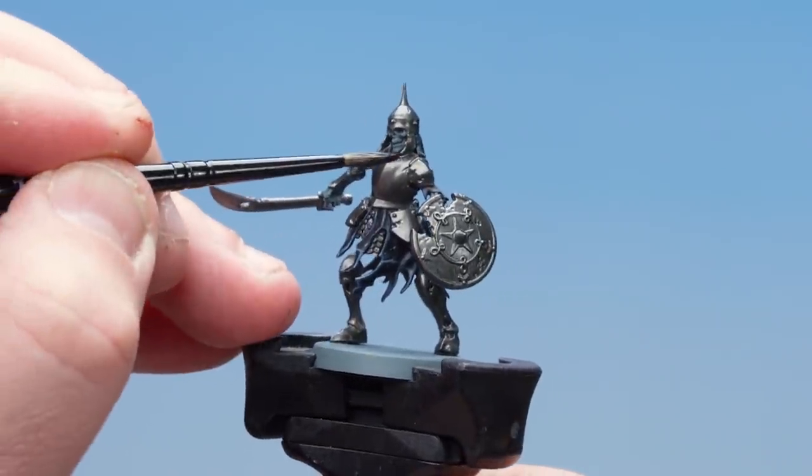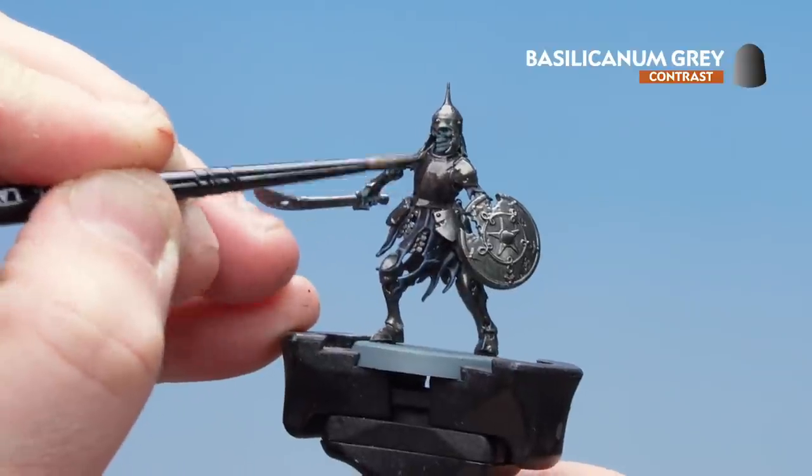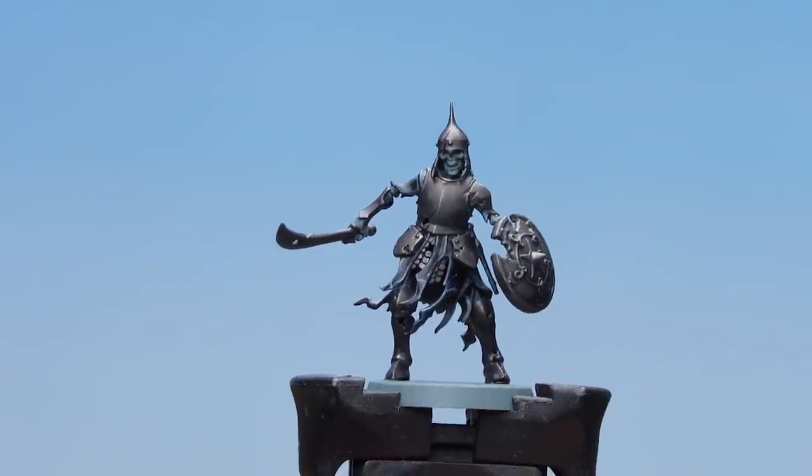What we're now going to do is coat over all the Iron Warriors using Basilicarnum Grey. Take your time — just make sure if you do get it on other areas to tidy back up. There we are — the Basilicarnum Grey now dry.